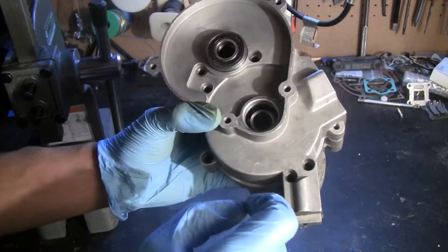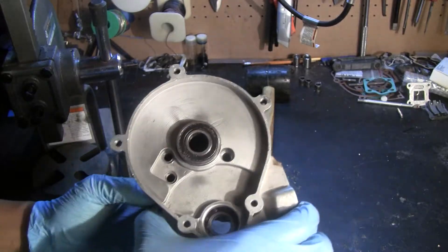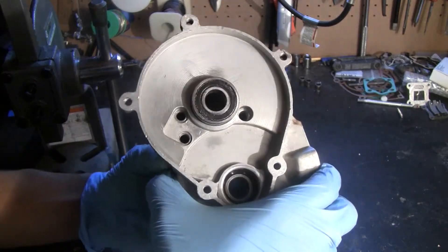There's four, five, six — yep, seven, eight. So there are eight bolts here. After that, you can pretty much peel the crankcase apart.